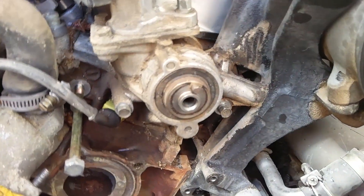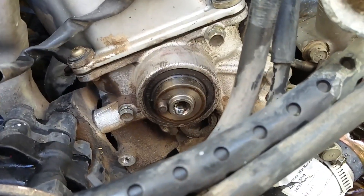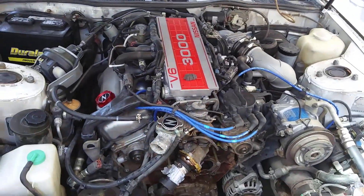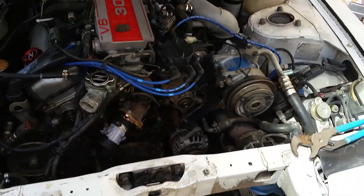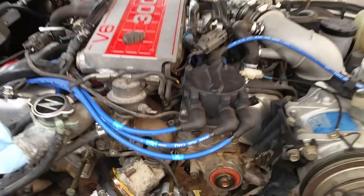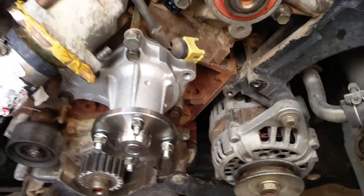I'm trying to get these cam seals out because I got some new cam seals, but I haven't really been able to make any headway getting those out. I'll have to look up some more. Other than that, this is my car right now — hopefully I'll be able to post a video next week of her running.